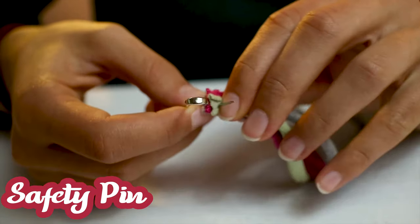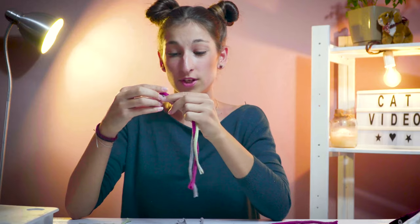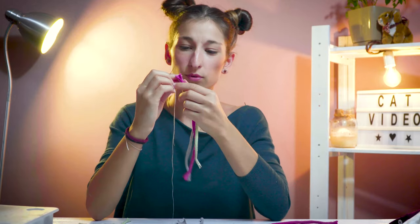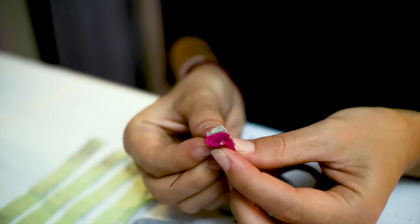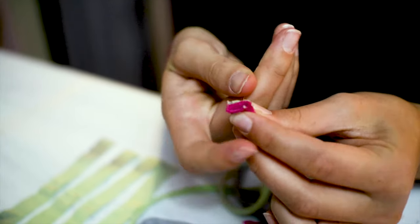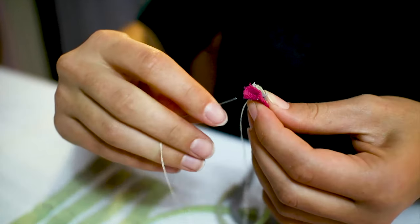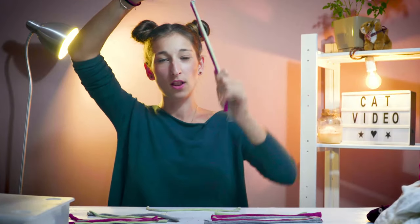Even if you don't know how to sew, you can use a safety pin to put them together — it's faster but not 100% secure. Or just take a simple needle, thread a string through, and sew the two ends together. It literally only needs two or three stitches just to hold them together. So now we're gonna stitch them all together — it's super easy, you just pull the needle in and out.